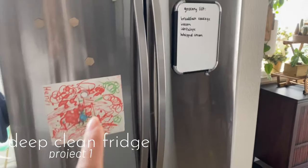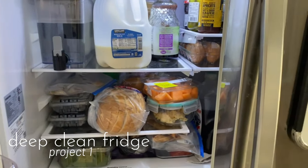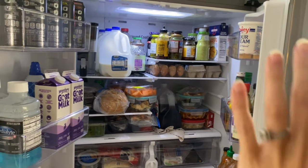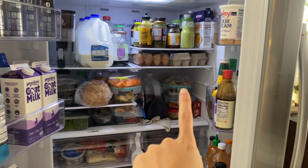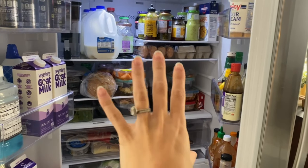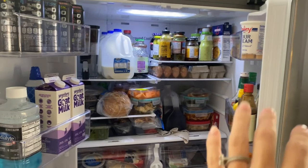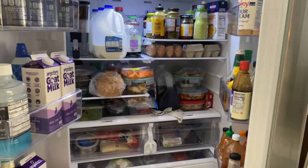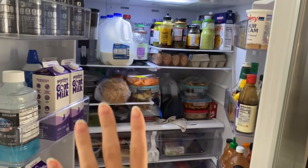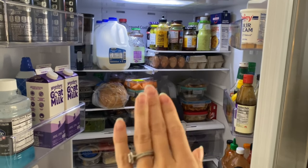Project number one is the fridge. Kind of the outside — I want to clean up some of the magnets just a little bit. But the fridge needs a thorough cleaning out. A lot of this is leftovers that have gone bad, some bread that needs to be frozen, just some things that need to be condensed. I really just want to go through the fridge, give it a deep clean, clean all of the shelves and drawers, get rid of anything that might be expired, and make sure there's only good food in here.